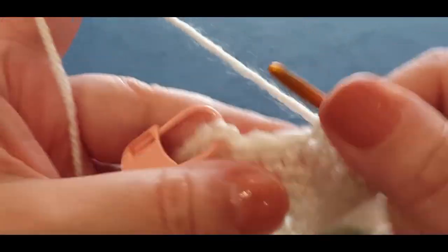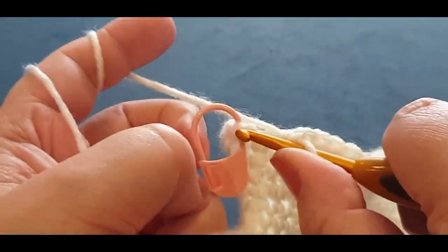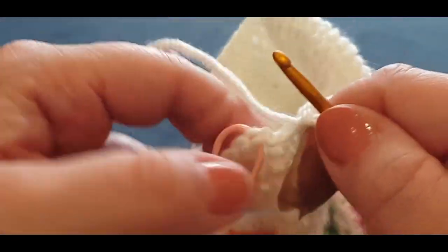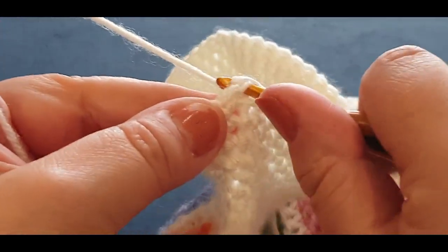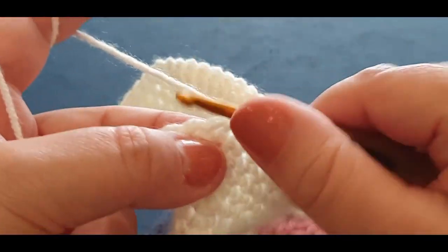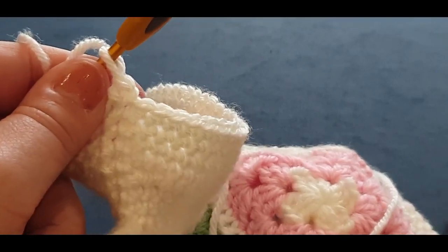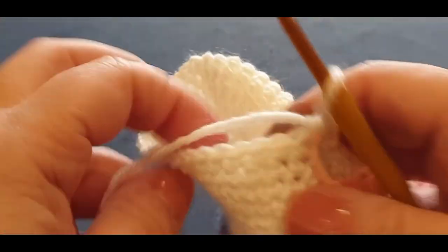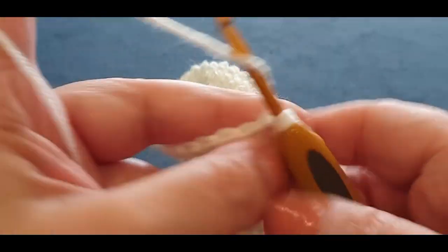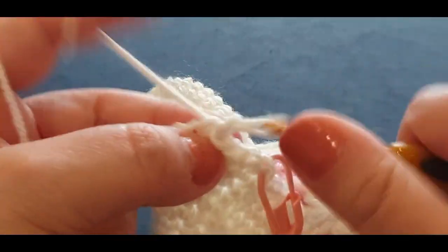Here we are getting there. Get all the way to that stitch marker — not two stitches before like last time, all the way there. The stitch marker may have split a stitch, so take it out and put it in the right spot. The very next stitch you go into: do one single crochet and two in the same stitch, then turn your work and continue along the row.